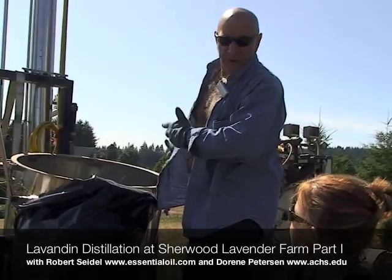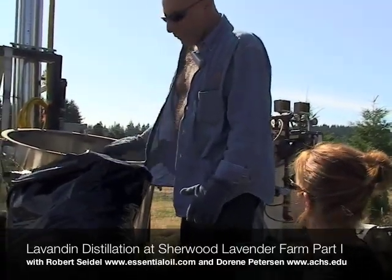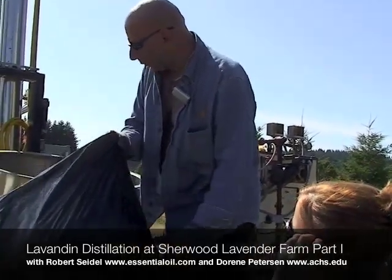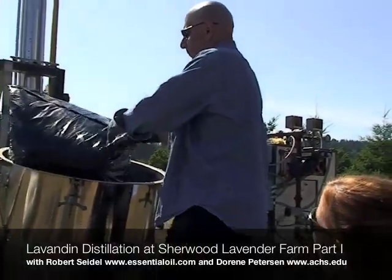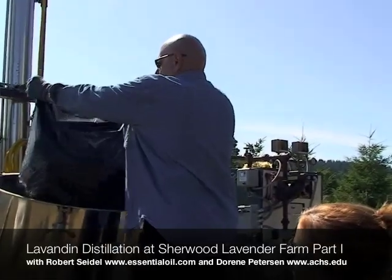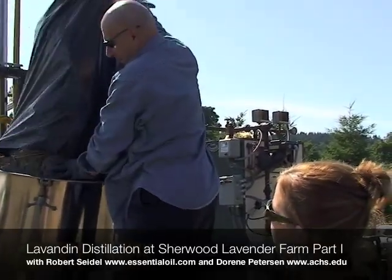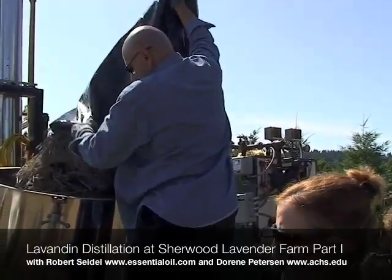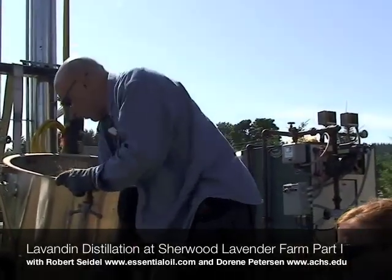Well, right now we've got our boiler up and running, ready to produce steam, and the retort is ready to be filled with lavender — that's what we're doing. We're putting our raw material in, which we're going to distill. You have to pack it as tight as you can.